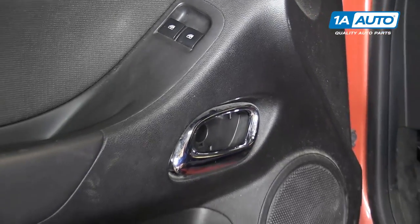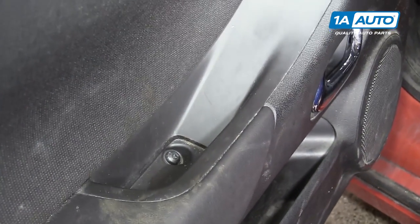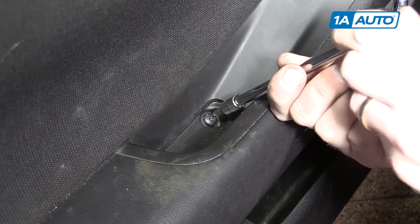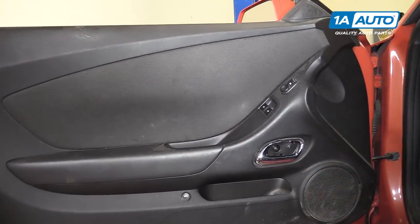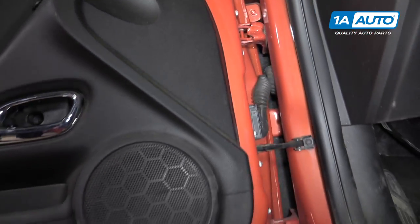Right up here there's another hidden panel. We'll take that cover off and there's a T30 Torx bolt right here that we'll want to remove. Around the perimeter of the door, there are three 7-millimeter bolts that you'll want to take out next.